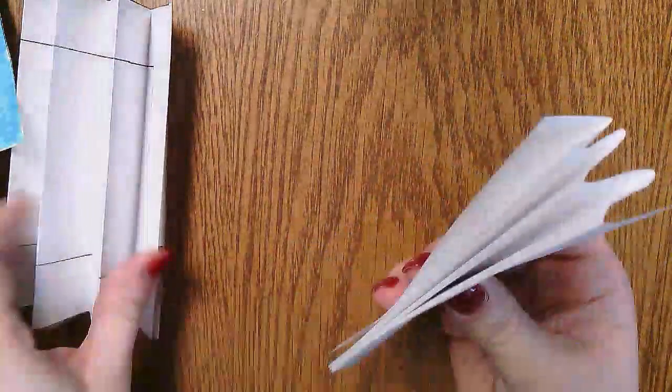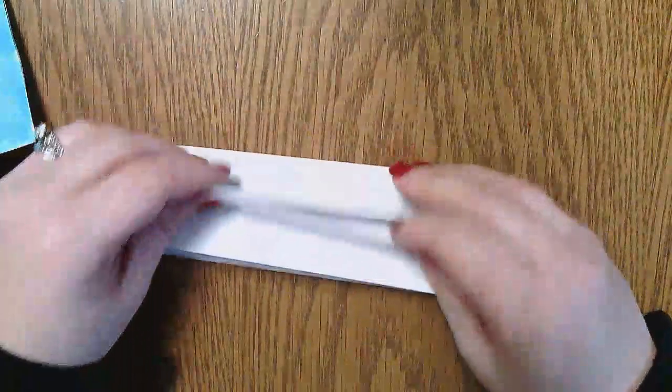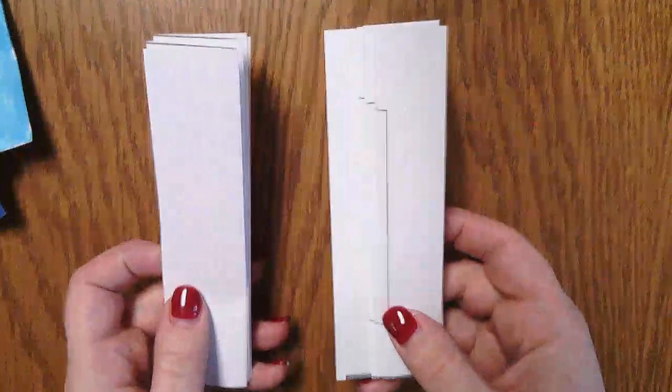Then you're going to accordion fold them as if you were making a fan — just fold it back and forth, back and forth, over and over again until you have two accordion-folded strips like that.